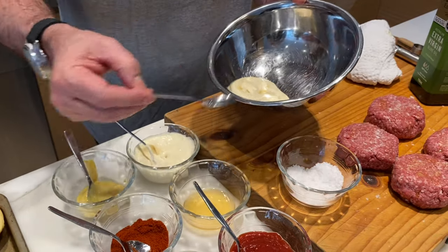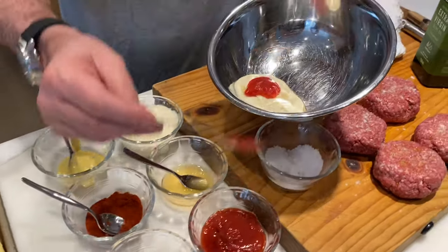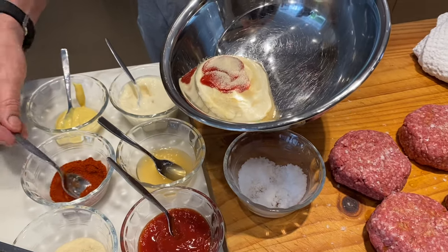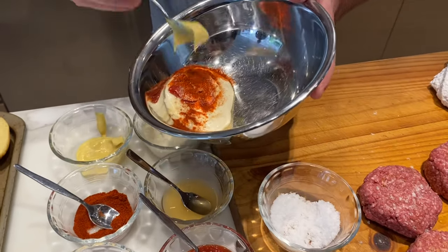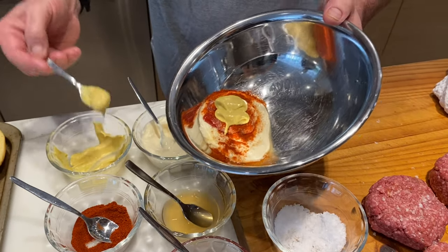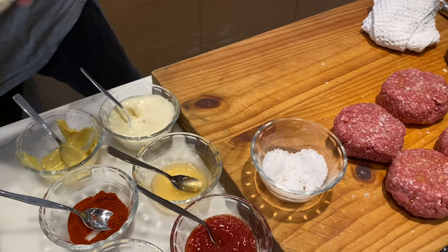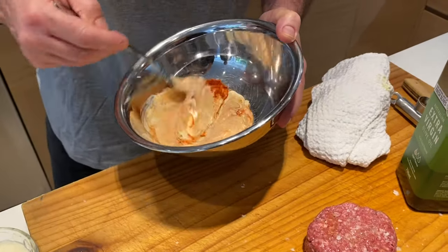A little tiny bit of cider vinegar which just lifts it, in there with the Heinz tomato sauce. A little tiny bit of onion powder — big boost of flavour. Smoked paprika for some smokiness. And then in with mustard.